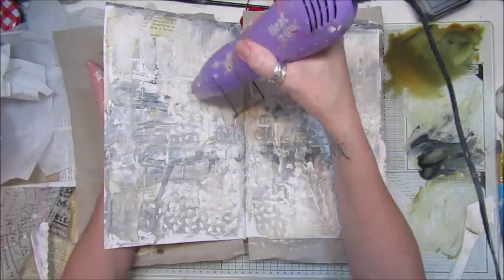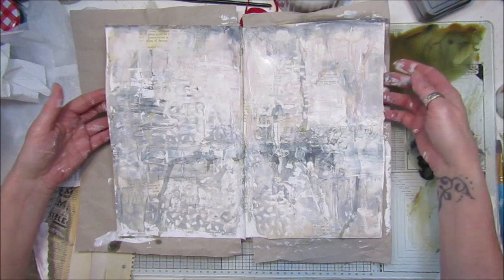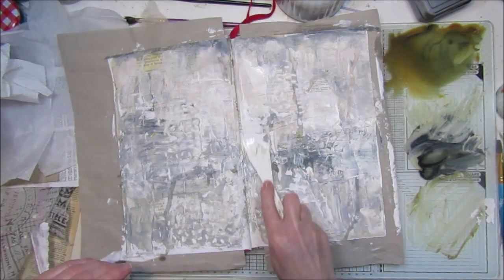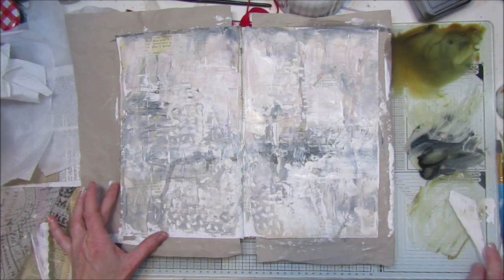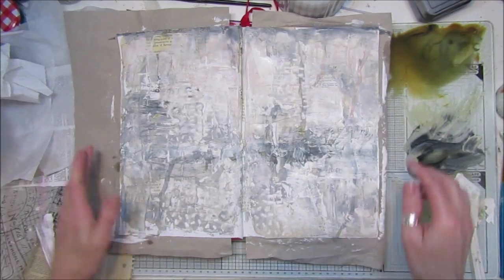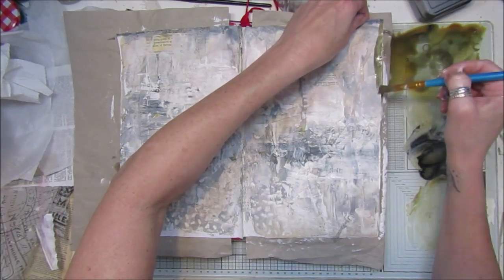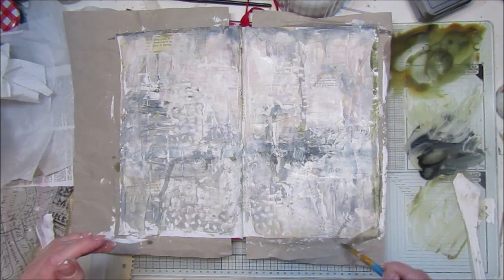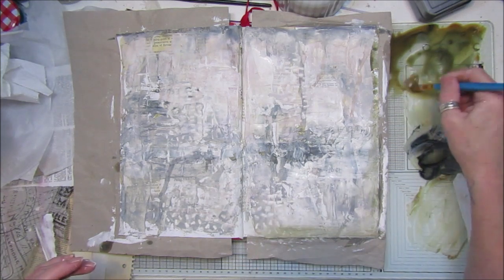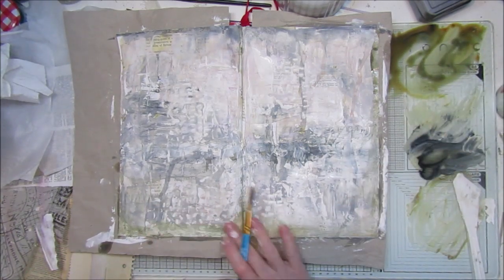I'm going to blast it again. Okay, perfect - now I'm quite liking that as a background page. I might leave it and carry on in a bit when it's drier. What I might do is just go around the edge and sort of frame it a little bit. Let's go around with the brush and give it a little frame. Once this is dry, the ink will pick up all the texture. I think it looks really, really nice.